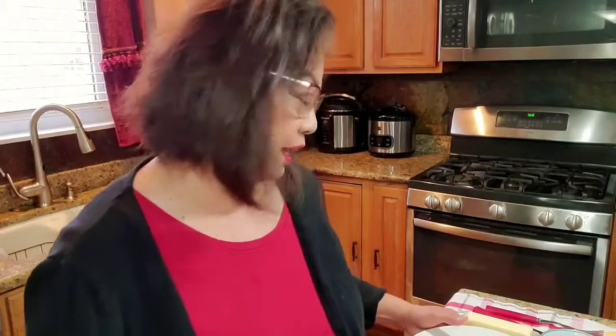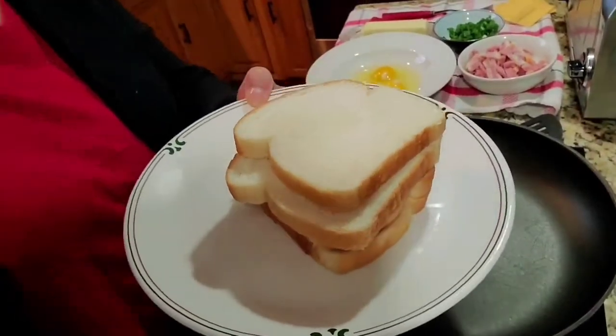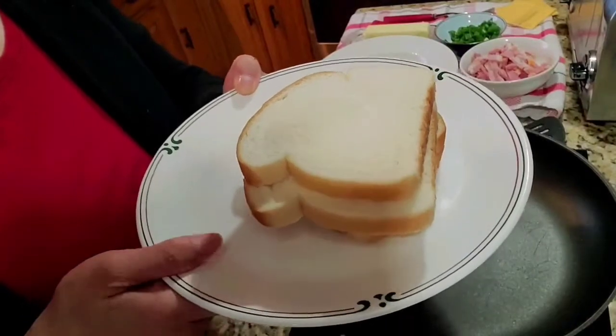This is a ham, egg, and cheese breakfast sandwich. We need sliced bread — I have four slices of bread because I'm going to make two sandwiches.